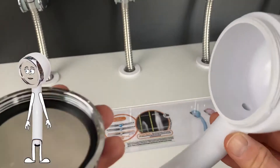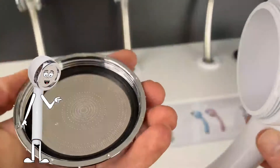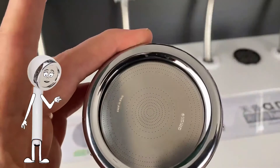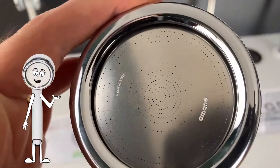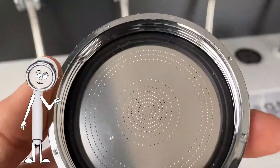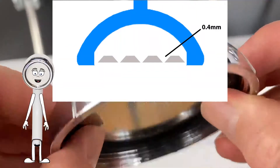The water then circulates in the shower head and is accelerated again as the water passes through the 615 tiny holes in the shower plate. If you look closely at the shower plate, you'll notice the holes are actually bigger on one side than the other — on the inside they are 0.4 millimeters in diameter and narrow down.